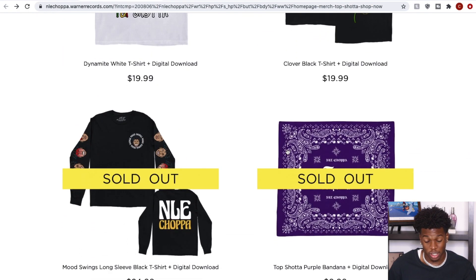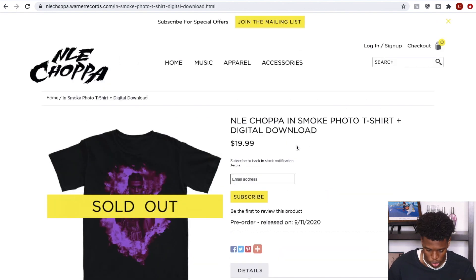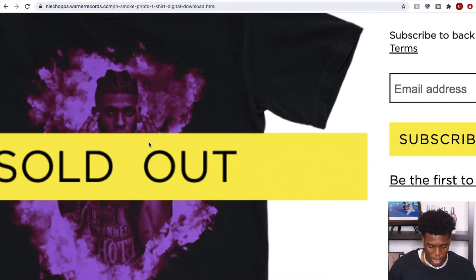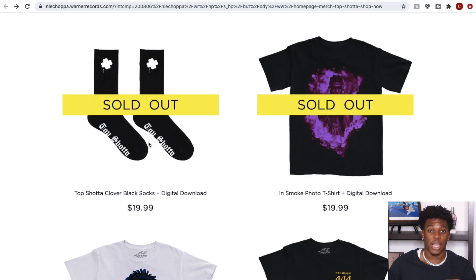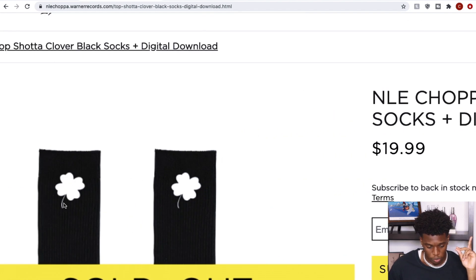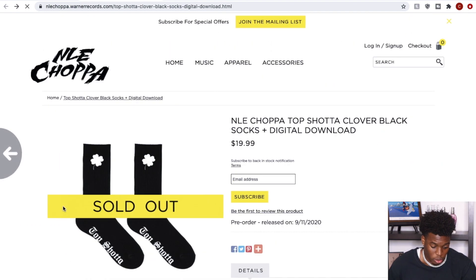These pieces are not bad. Fortunately — or unfortunately — most of these things are sold out. We got the NLE Choppa in Smoke graphic, which is kind of tough. I want to know if any of you guys copped it — I'll ask again at the end of the video. I'm actually curious to see how many of you copped because this is just nice affordable merch. There are a few pieces I would go out of my way to cop. You also got a digital download with some items.